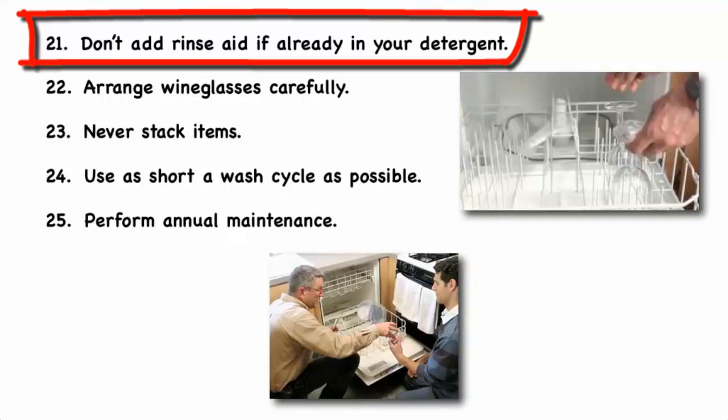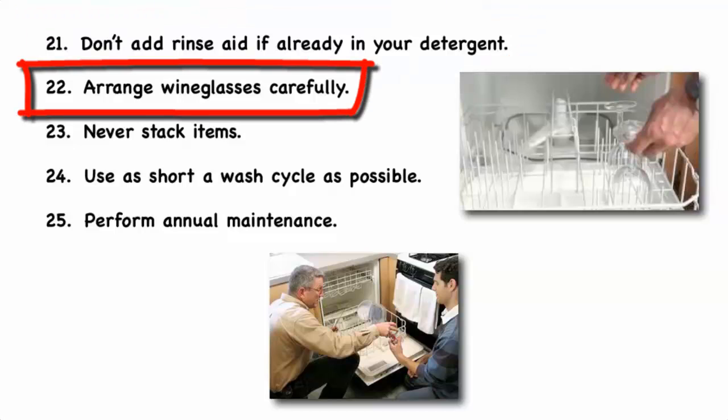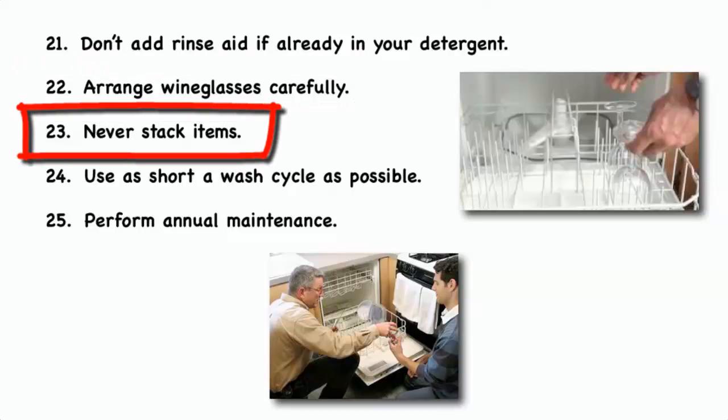Don't add rinse aid if it's already in your detergent — some detergents already include rinse aids, so if yours does, you're just wasting money adding it separately. Arrange wine glasses carefully so that they don't bump against each other or onto the top of the dishwasher. Never stack items, as the water spray won't be able to reach the top items.